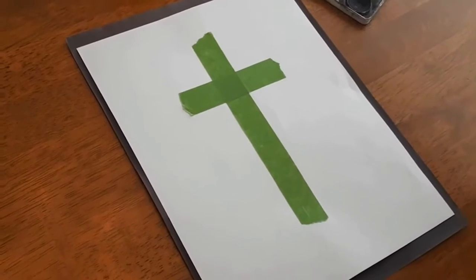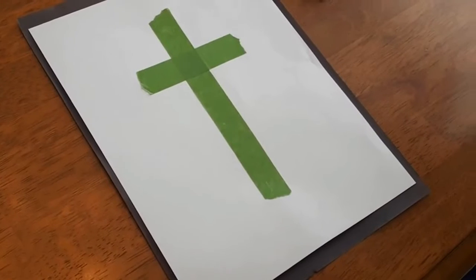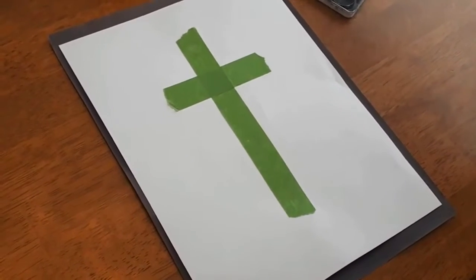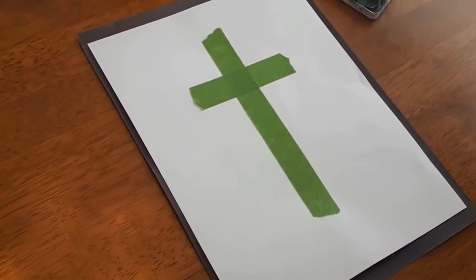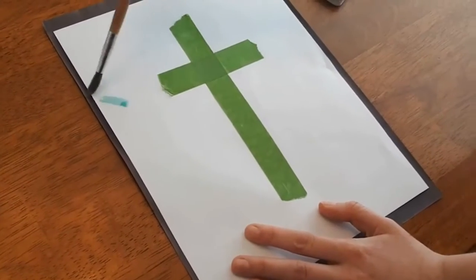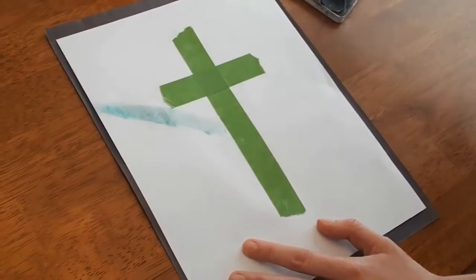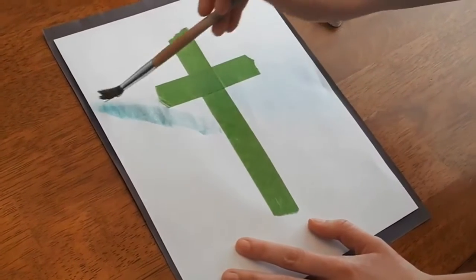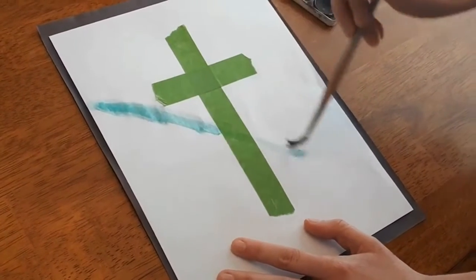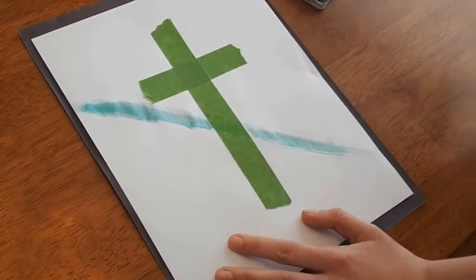Once you're happy with your cross shape, go ahead and start decorating the background using whatever materials you have. Grace is going to be using some paint today. You could do any kind of background you want — rainbow, designs — just make sure you cover the entire page and go right over the tape, making sure it's nicely stuck down and the paint isn't going underneath.